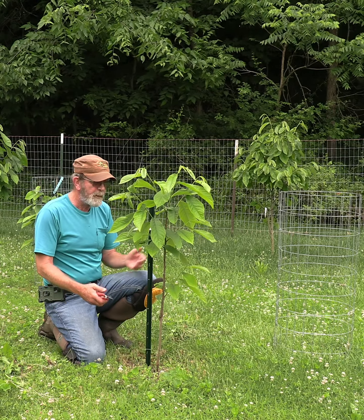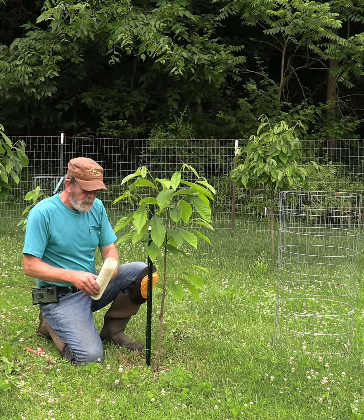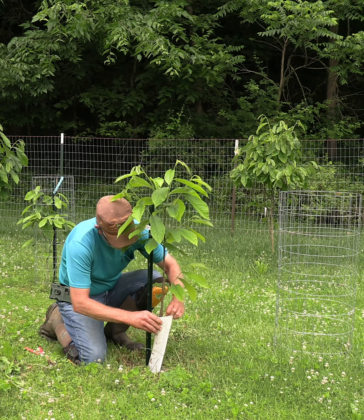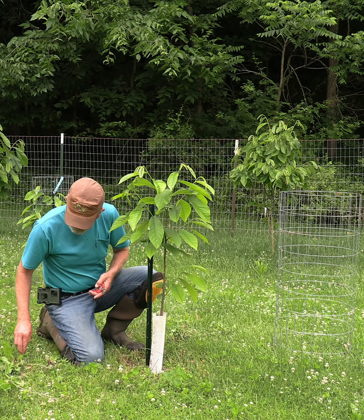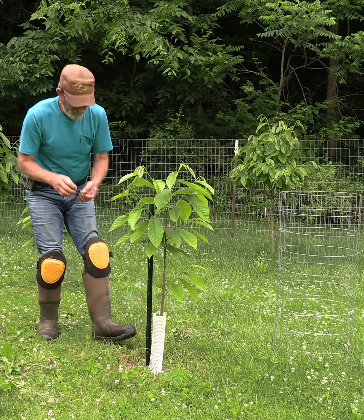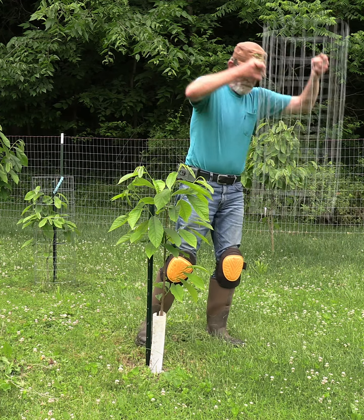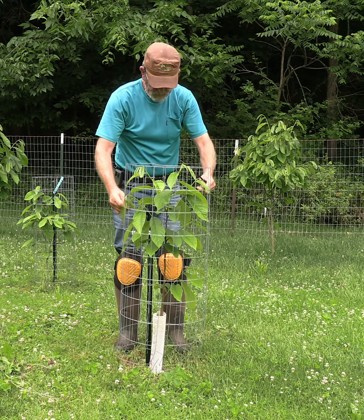I'm going to put this right back on here. I put these little tubes on here — the tubes also aid a little bit in keeping voles off the trees. The voles get down in the bottom there and start chewing on that bark, and this helps prevent a little bit of that from happening. Let me get this fence back on here and then I'll move on to the next tree.